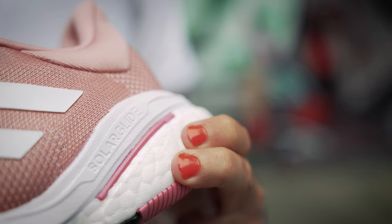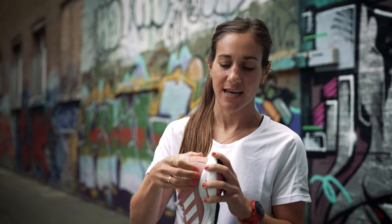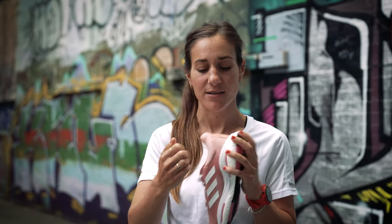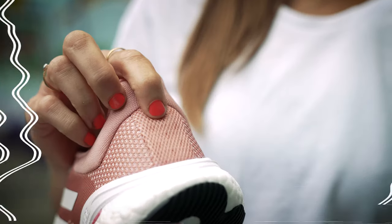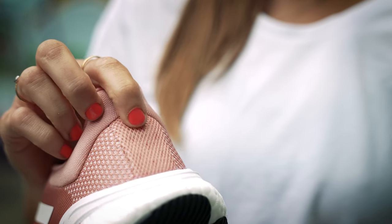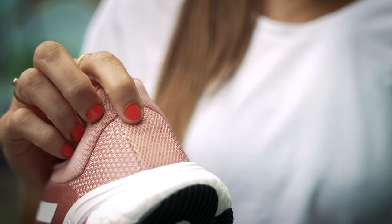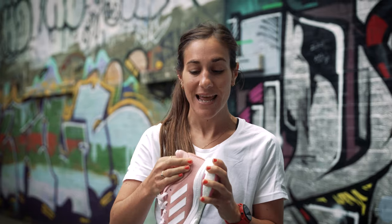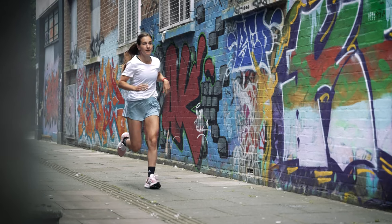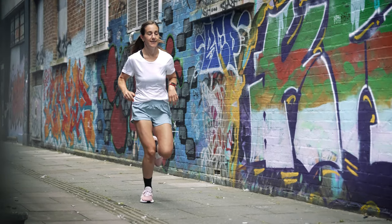One noticeable feature on the Solar Glide is that the heel counter isn't solid the entire way around - it's solid on the sides, but in the middle surrounding your Achilles, it's actually a little bit soft and squidgy. So it will lock your Achilles and your heel into place, but for anyone who does suffer from issues in this area, it's just going to make your runs a little bit easier and you less prone to injuring yourself.